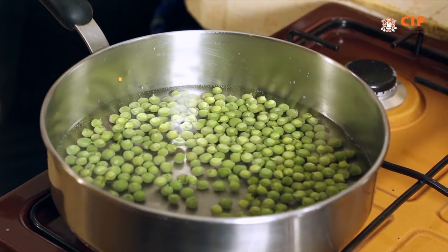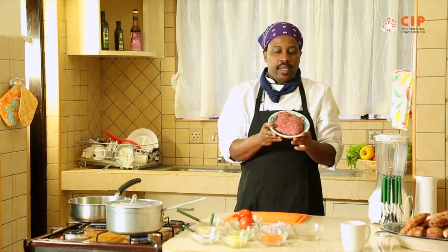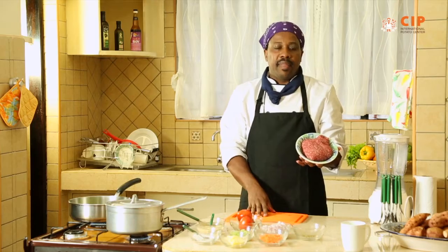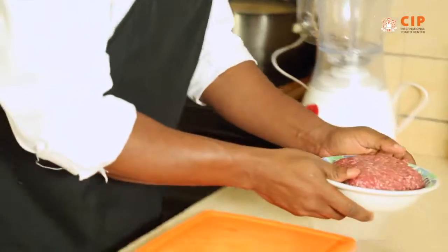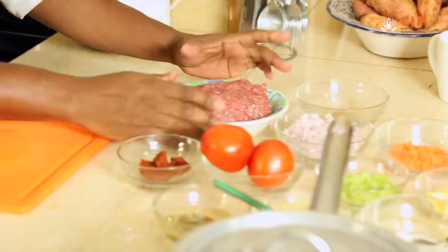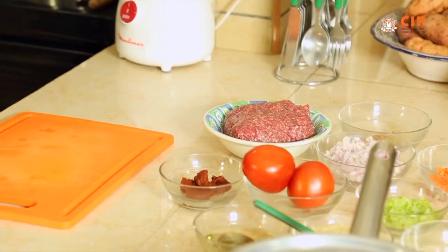When you talk about a shepherd's pie, a shepherd's pie is made from lamb — this is minced lamb. You have a shepherd's pie and you have a cottage pie. But the unique thing here is that we're actually making it using our orange flesh sweet potatoes.